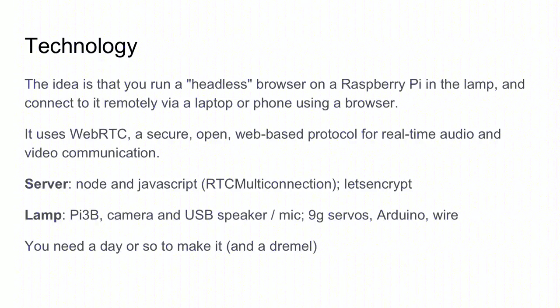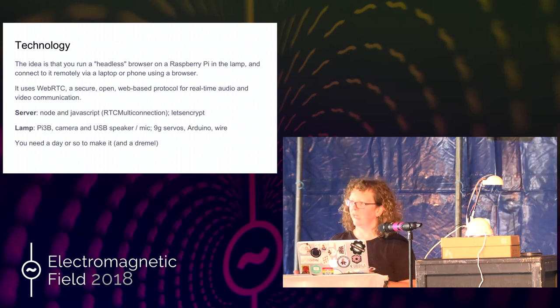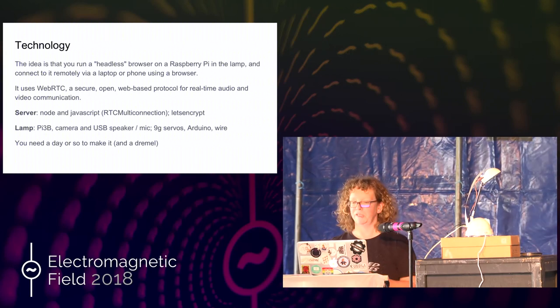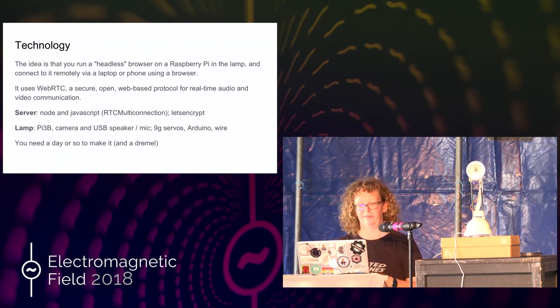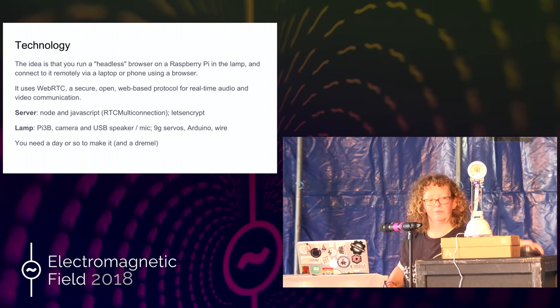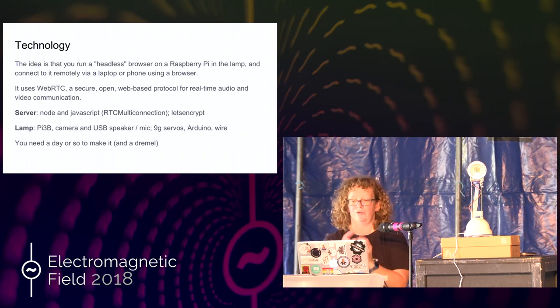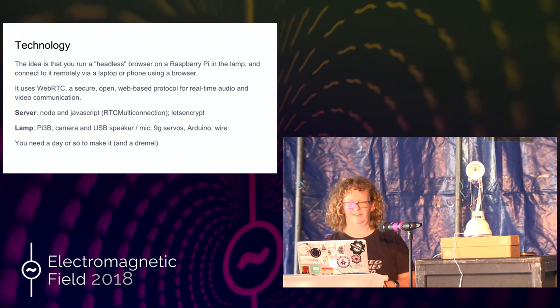So the technology behind it is just that we're running a headless browser on a Raspberry Pi in the lamp, which is running a web page, and then I'm connecting to WebRTC via the server. It uses WebRTC — it's a secure, open, web-based protocol for real-time audio and video communication. I'm using Node and JavaScript on my server, Let's Encrypt because it has to be HTTPS, and a Pi B3 camera, a USB speaker, two 9G servos — quite tiny ones — and an Arduino and a bit of wire. It does take about a day to make it though.